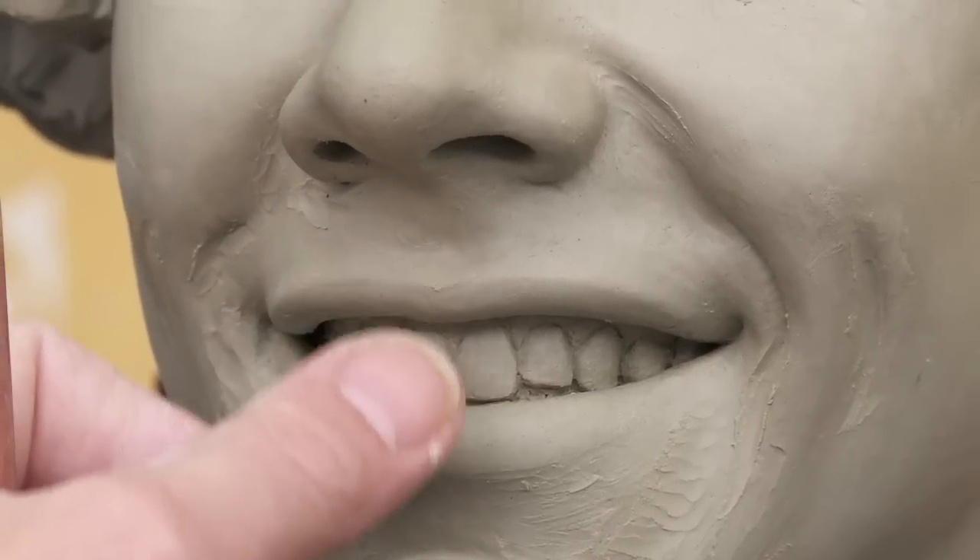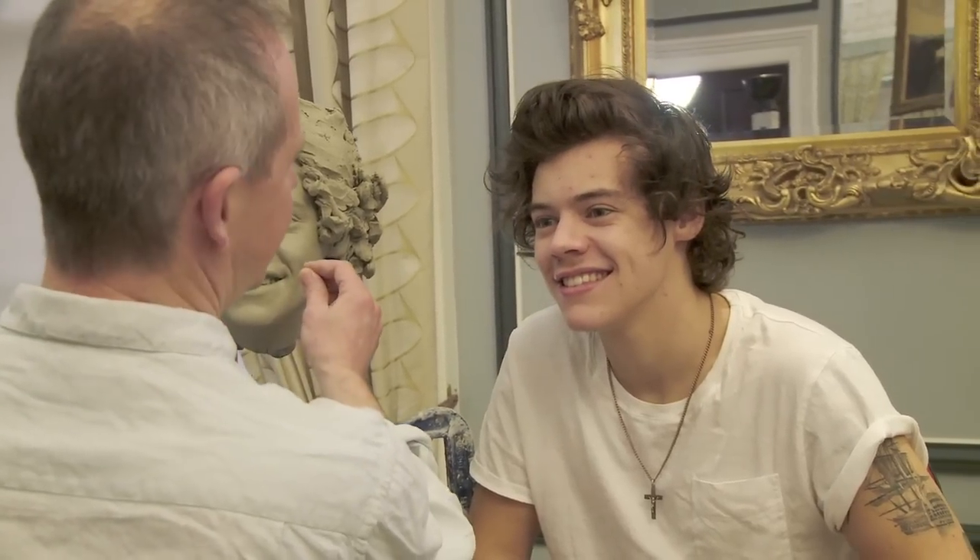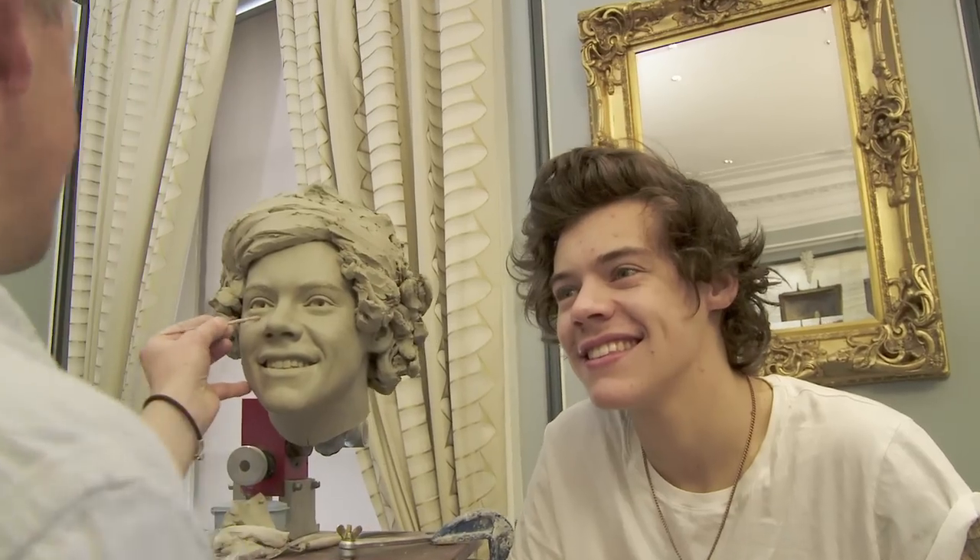When the clay is at a stage where there's a really good foundation and everything seems to be working, we were lucky enough to get the chance to take the head for Harry to see it and to have 40 minutes of him just next to the clay. And that 40 minutes is more valuable than all the four or five weeks of sculpting here from two-dimensional information.